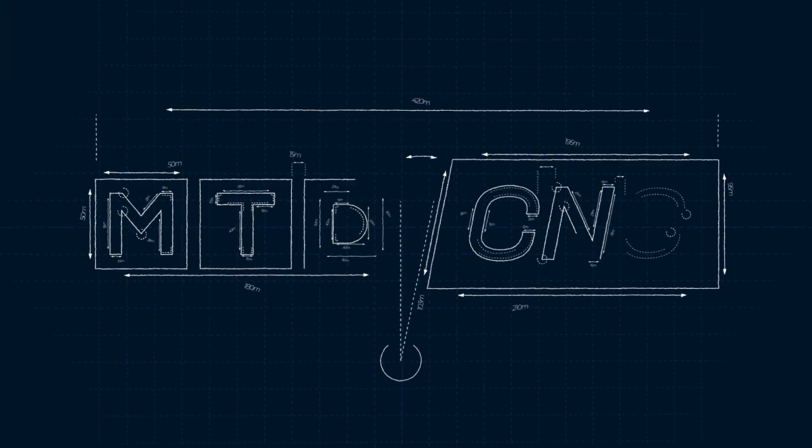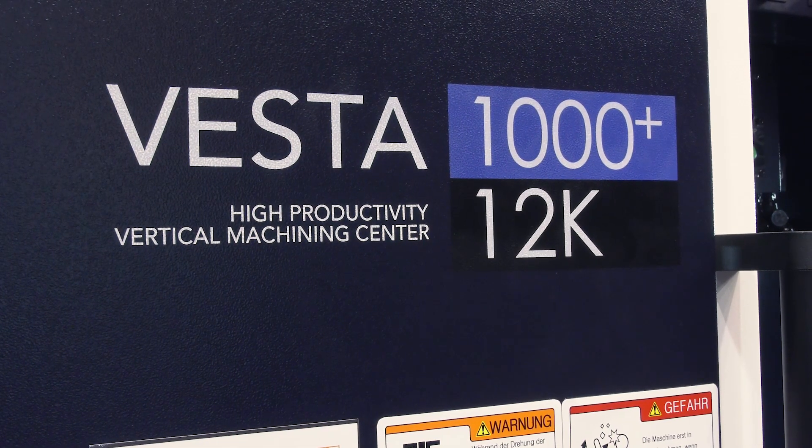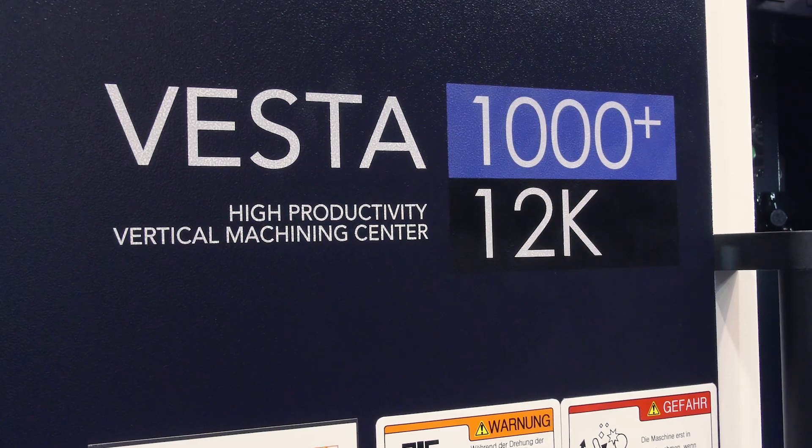What would you consider a watch on 1000 plus? We're at AMB 2022 to find out more. Watchon is a very well established brand in the UK, especially for CNC lathes. We see many of them about, but I don't see many Watchon VMCs in the UK, so tell me about the USPs and the qualities they can offer.